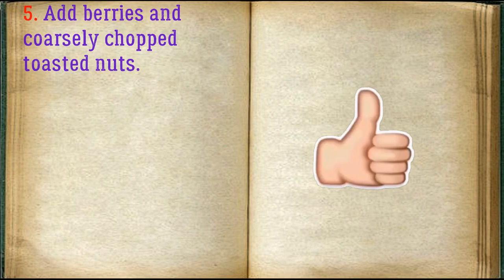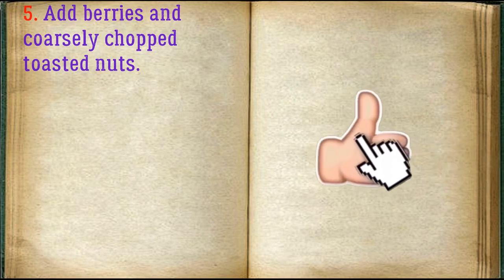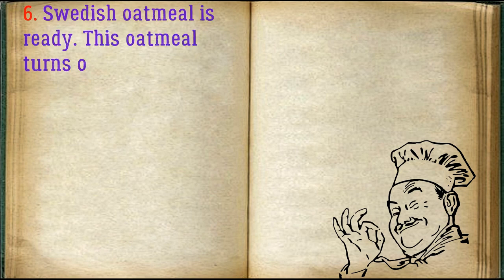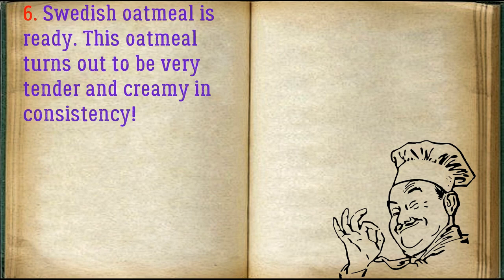Add berries and coarsely chopped toasted nuts. Swedish oatmeal is ready — this oatmeal turns out to be very tender and creamy in consistency.